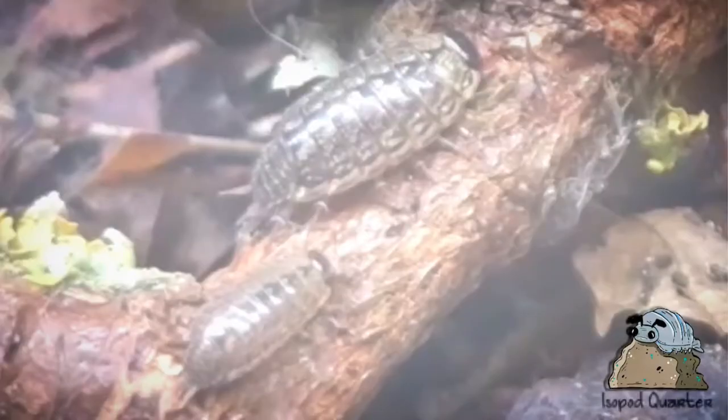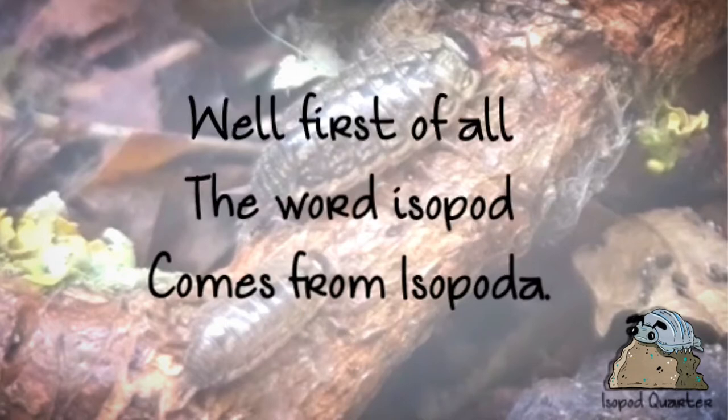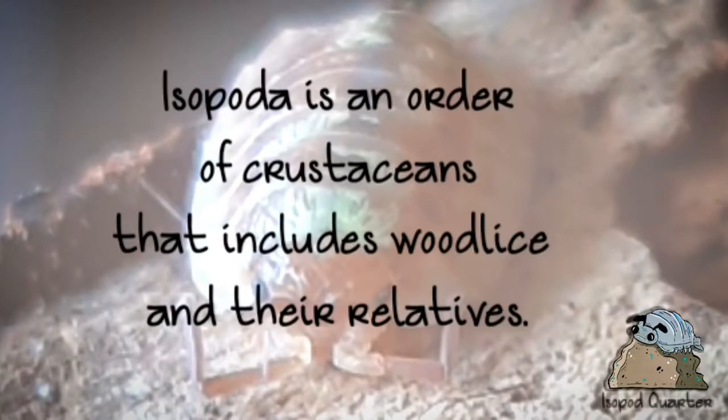Hello everyone, today I will explain about what are isopods in one minute. First of all, the word isopod comes from Isopoda. Isopoda is an order of crustaceans that includes woodlice and their relatives.